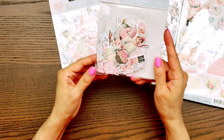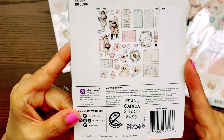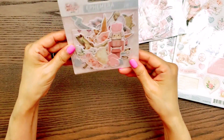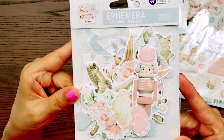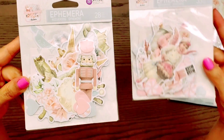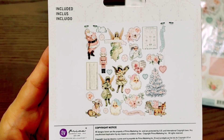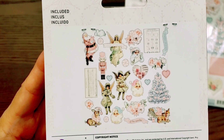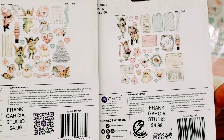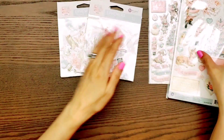And then these are the ephemera. There is kind of a lot, but let me just show you. Let me know if you wish for me to open it and show you the ephemera — I can definitely do that, but I honestly don't want this video to get lengthy. There are 28 pieces in this one and 33 pieces in this one. And then just for more detail, here are the pieces right side by side. So how fun is that?